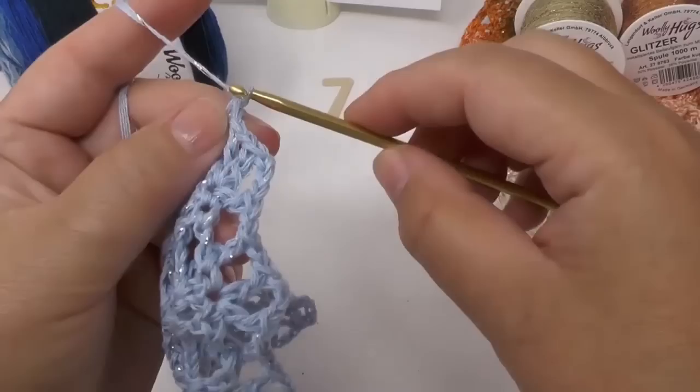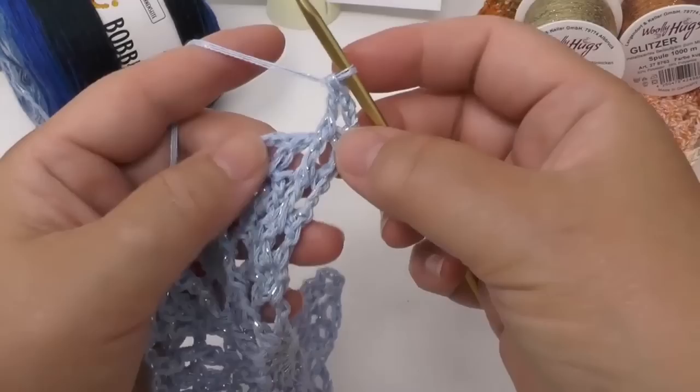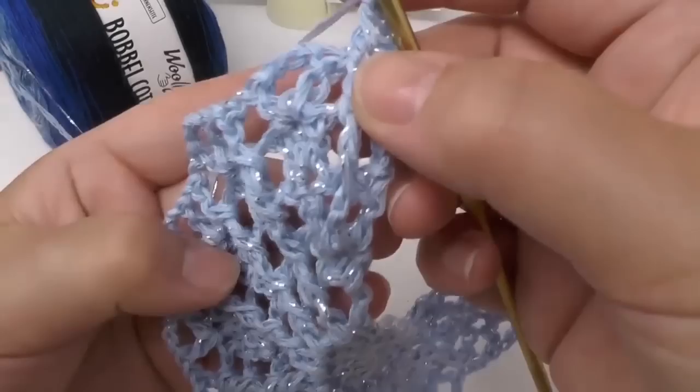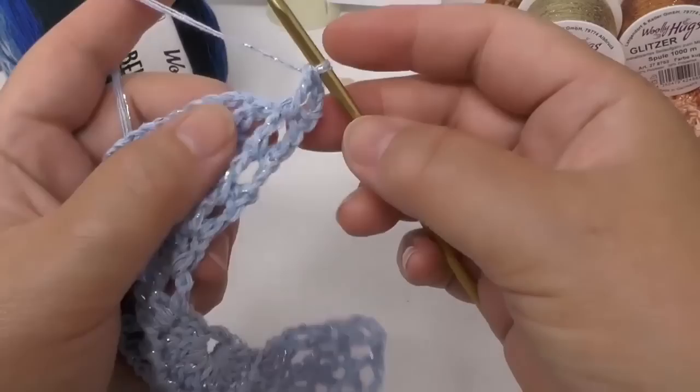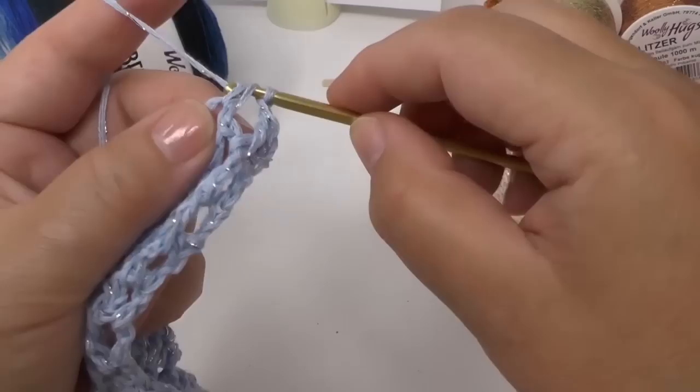Now relief trebles from the front. In odd rows you always do front relief trebles, and in even rows you always do back relief trebles — and you can see how you get a nice edge on the front side. After the front relief comes a chain, and around the chains go again a treble, three chains and a treble. The seventh row is the same as the sixth, but reliefs go from the front this time.